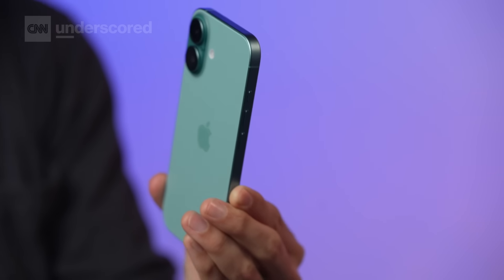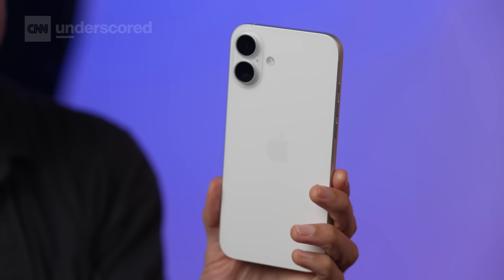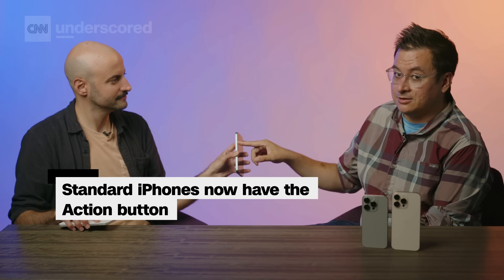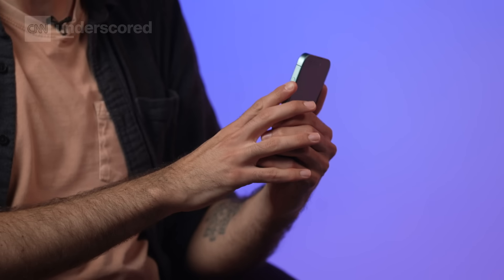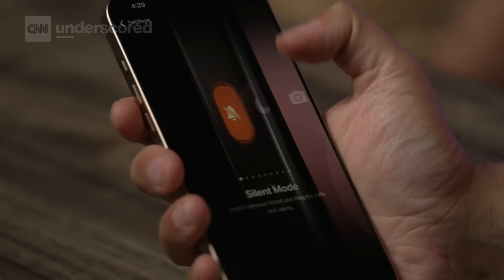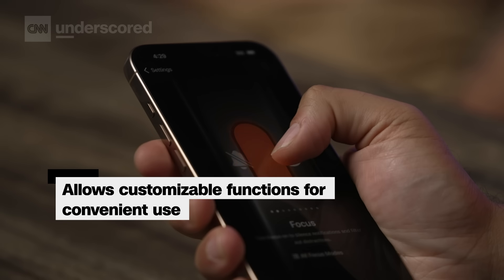Let's talk about the designs of these phones. One of the newest things on the iPhone 16 — it wasn't there on the iPhone 15 — is the Action Button. The Action Button that debuted on the 15 Pro and 15 Pro Max last year is now on the standard 16 and 16 Plus, and instead of the Ring Silent Switch that's been around forever, you get a fully programmable button that you could have do pretty much whatever you want. You can still have it be your Ring Silent Switch.